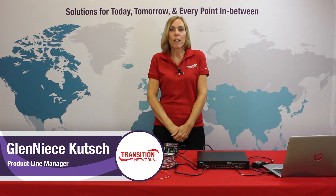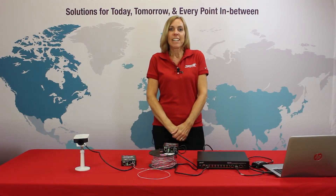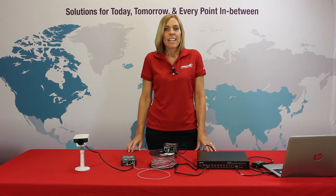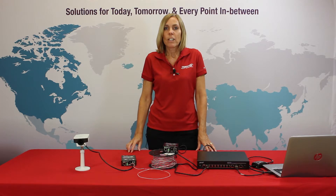Hello, I'm Glenise Kutch, Product Manager with Transition Networks, and I'd like to introduce you to one of our most recent Power over Ethernet solutions, the Ethernet over two wire extender with PoE+. Power over Ethernet is an effective way of delivering power along with data to devices located at network edge locations.